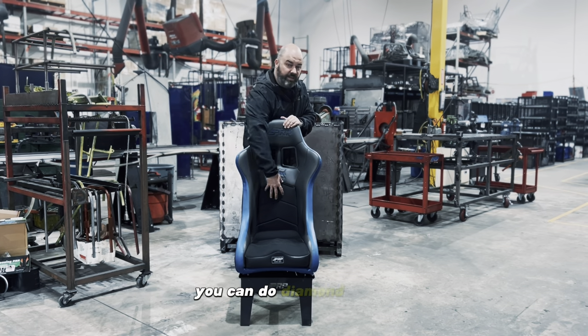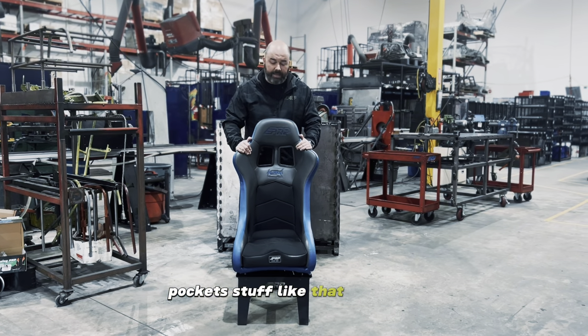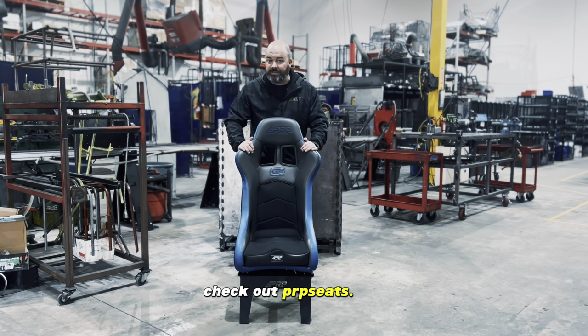Same options as the Alpha — you can do diamond stitch, full customization, heater pockets, stuff like that — but again, a little bit smaller for your UTV vehicle. So if you're looking for a race seat for your UTV, check out prpseats.com.